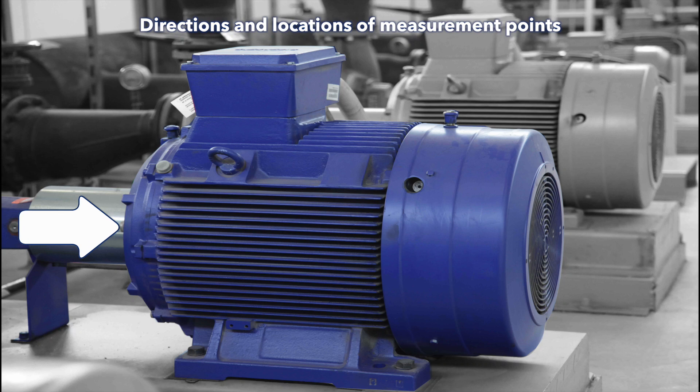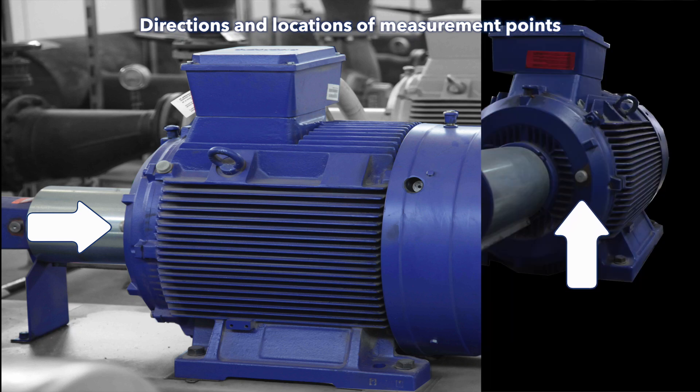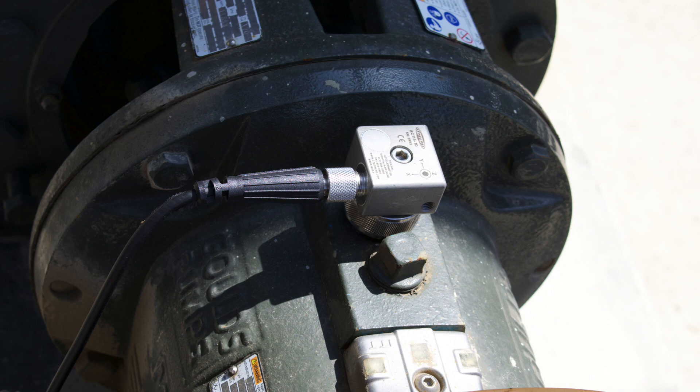You should also measure one axial point. Don't measure the axial direction on the motor non-drive end, but measure it near some joints of individual components — for example, near couplings. You can use a tri-axial sensor for measuring all three directions in one step, but for basic condition monitoring, measurement on one radial point is sufficient.